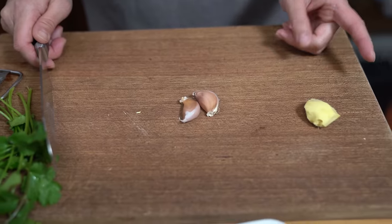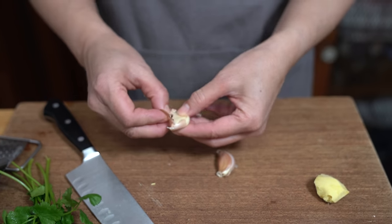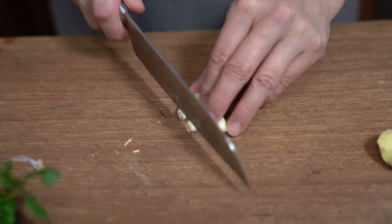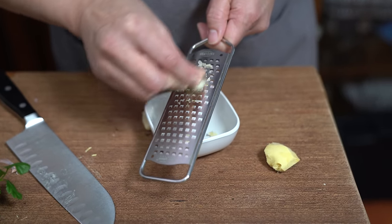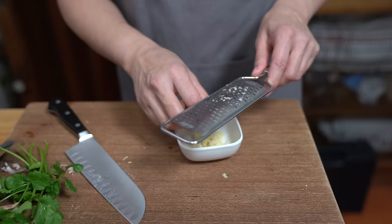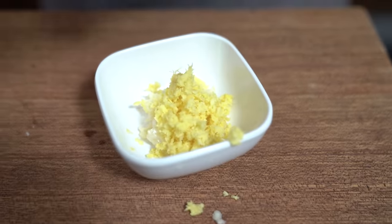If you were going to do the wings in the air fryer, set it at 400 degrees and cook them for about 10 to 15 minutes, flipping once in the middle. While the wings are cooking, we're going to prepare our sauce. I've got two cloves of garlic — just going to take the skin off and cut the ends. I'm going to grate the garlic and that other half of ginger I set aside earlier.